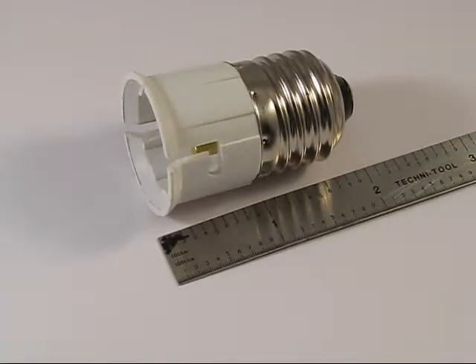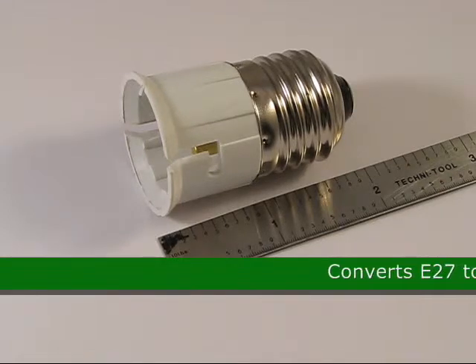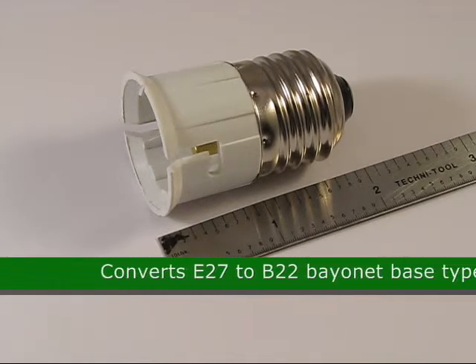This is the E27 to B22 Converter, product code 75645. It converts E27 to B22 bayonet base type.